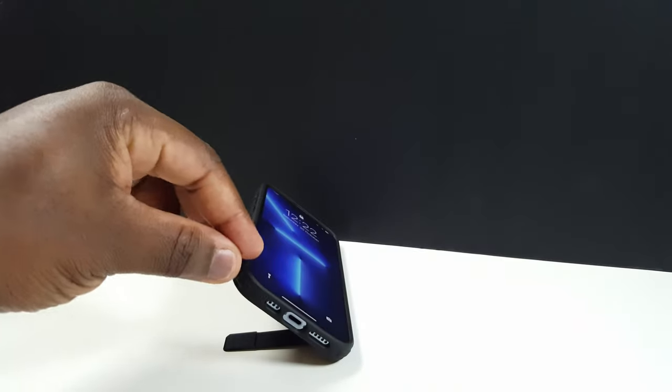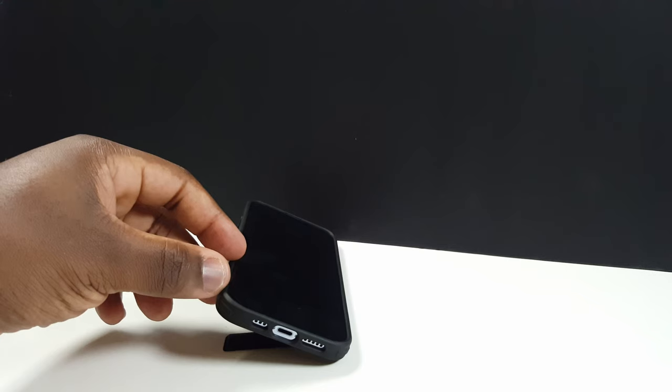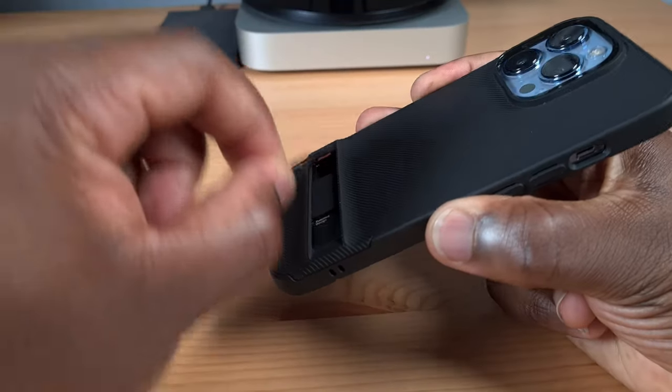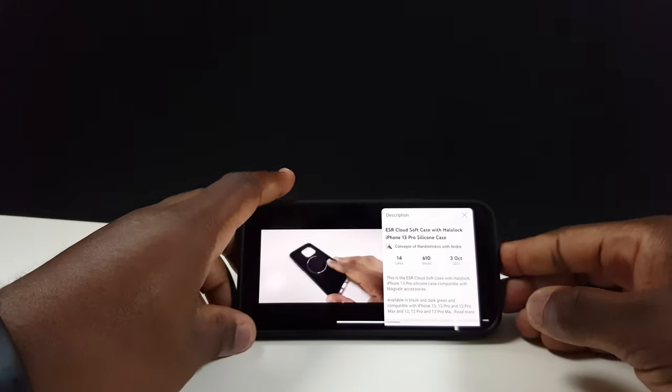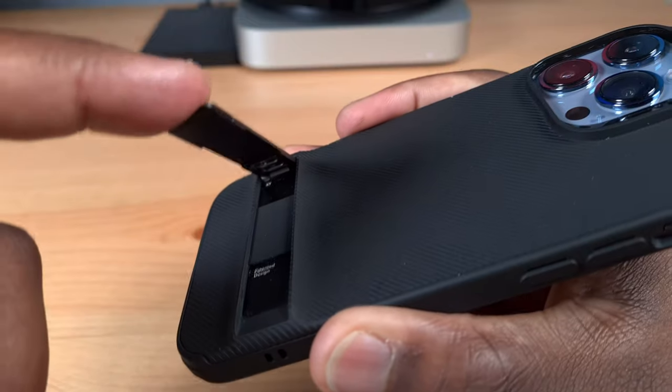The adjustable hinge allows you to position your landscape orientated phone at any angle between 0 and 60 degrees, although towards the end of the scale the weight of the phone will inevitably close the hinge shut. But I found that it catered for every viewing position I needed, whether that was at my work desk, on the kitchen surface while I'm cooking, or even on a bedside table. The metal hinge and mechanism feel sturdy and well-built, and ESR claimed that their testing has ensured that the strength of the hinge will remain the same even after 3,000 uses.